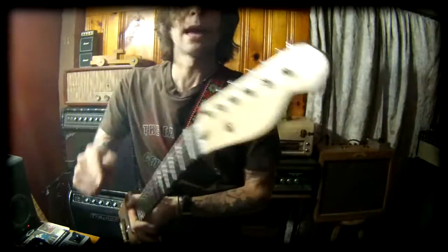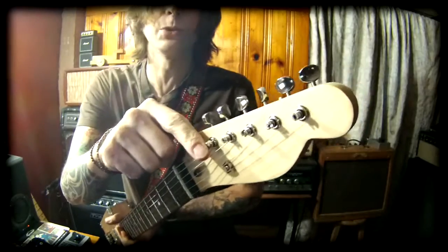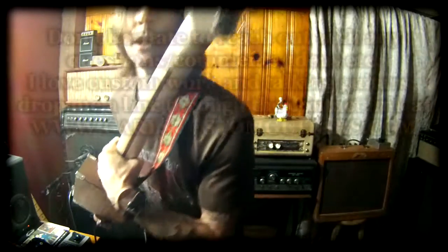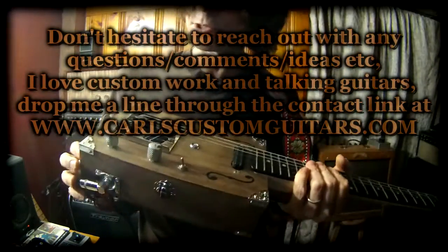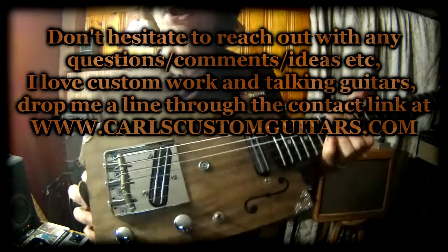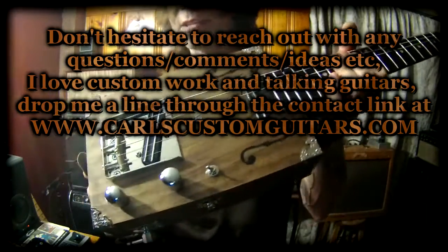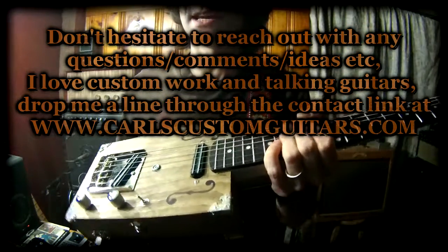We also have vintage Kluson style split key tuners — that classic look. Skunk stripe on the back of the neck. Telecaster style neck with, of course, the ashtray Telecaster style bridge. We have solid brass compensated saddles, so it has that vintage style look, but your intonation is nice and in.